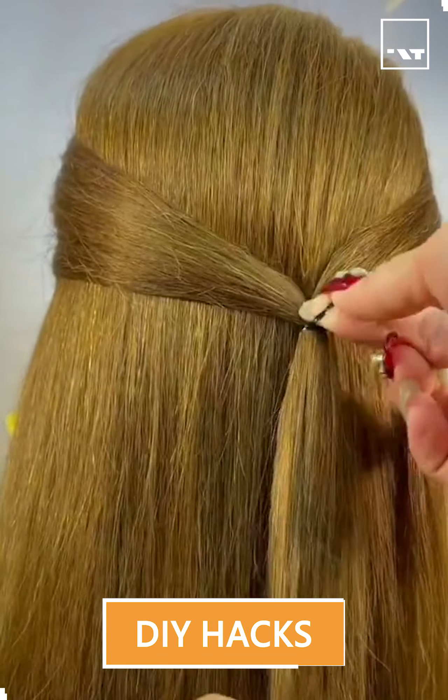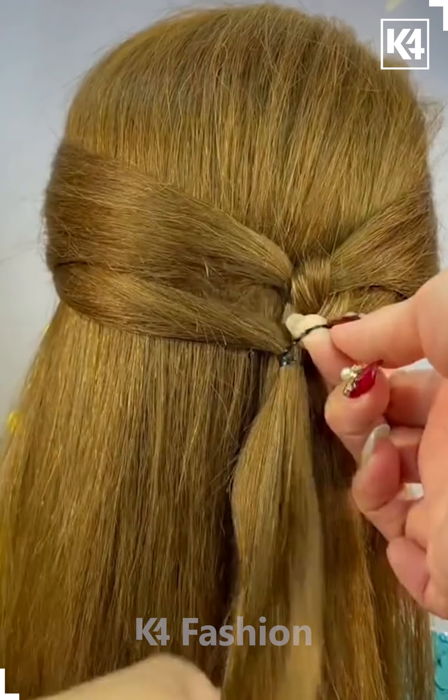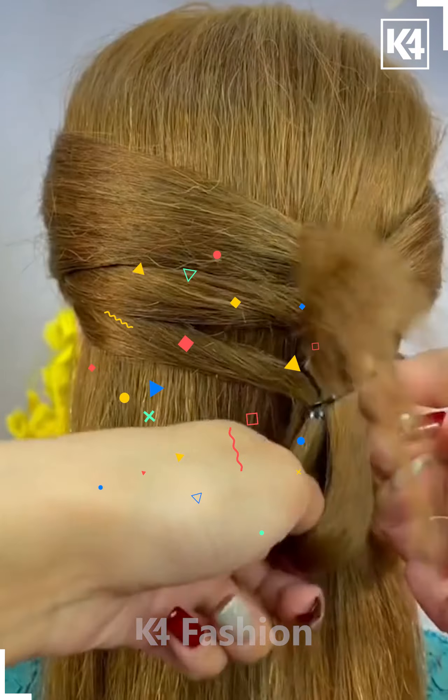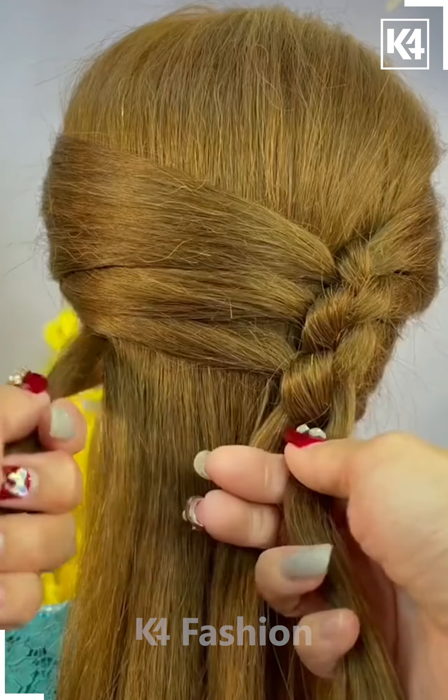Let's move towards another hairstyle. Here we are taking the strands from the different ends, fixing them at the proper position using the rubber band. After that, you just have to give some internal twist. You don't have to get confused — you can just pause the video and follow each step in a sequential manner and you are done.